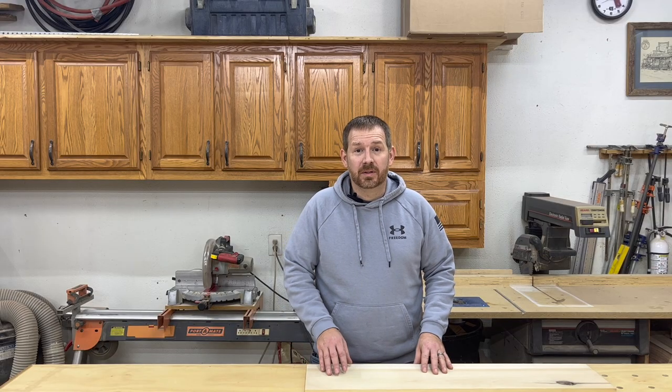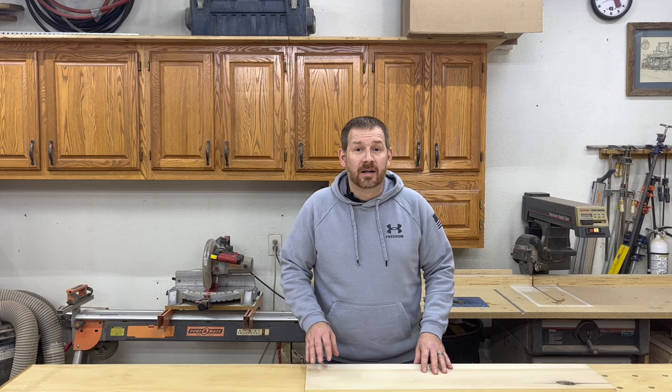And there it is — a very quick, simple, easy to do inlay. I hope you enjoyed this video and I hope you learned something. If you did, please like and subscribe. And as always, if you didn't, please like and subscribe. Stay tuned for the next one.